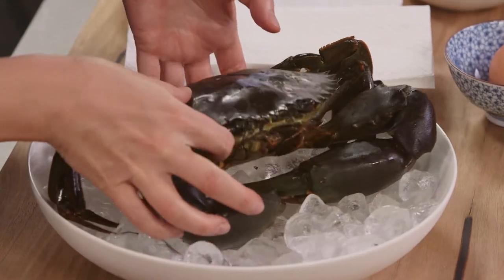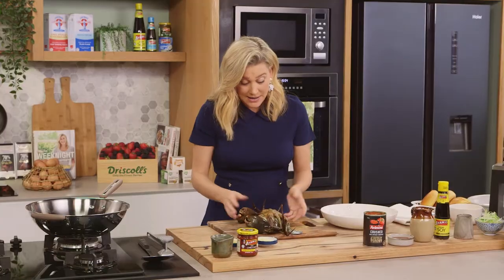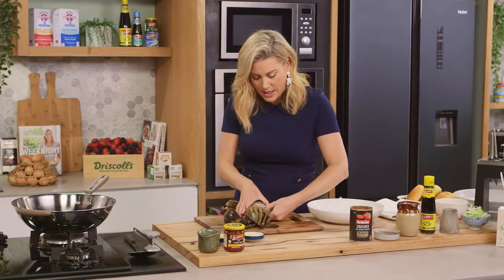To prepare the crab after it's been put to sleep, we're going to turn it around. This one I can tell is a male crab because of the V shape just here on the flap — we're going to remove that.